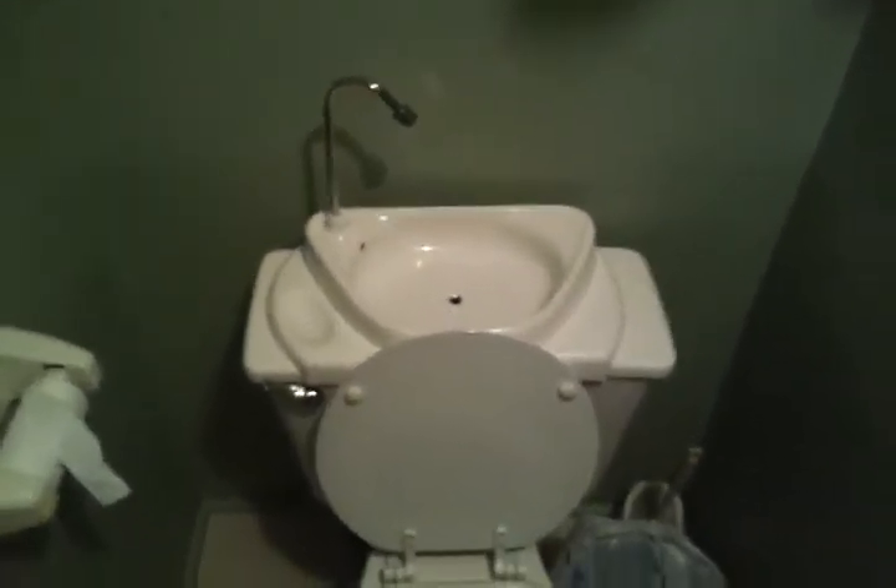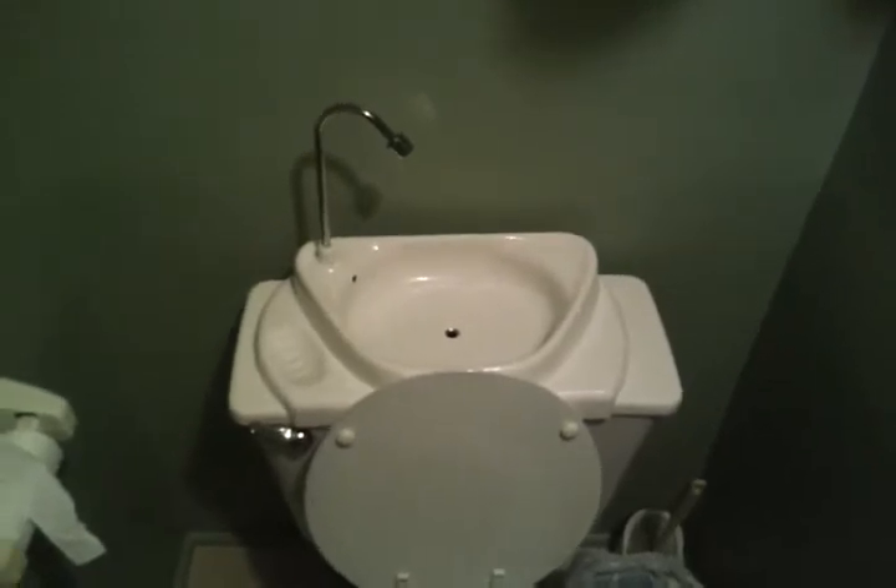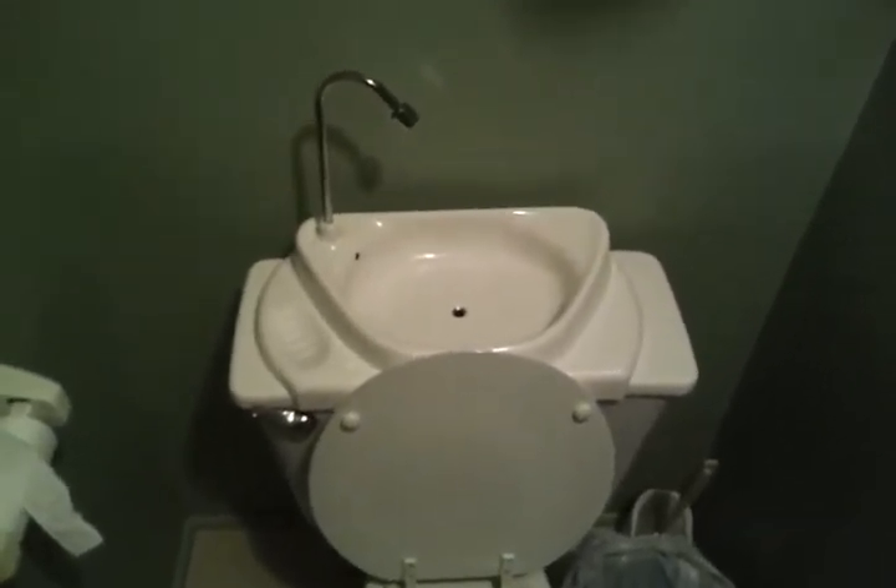Alright, here we go. The most awesome gift ever — the toilet tank wash ball. Right here.